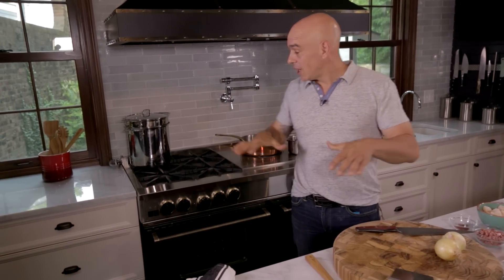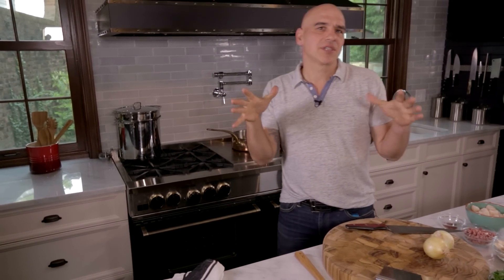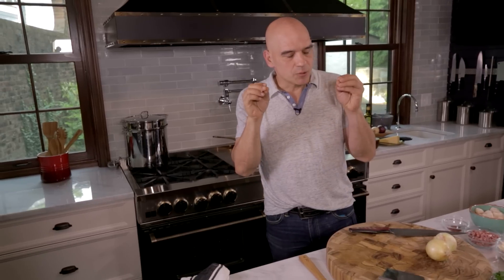Hey guys, I'm Michael Simon. We are in my home kitchen in Cleveland, Ohio. I am going to show you how to make one of my favorite things. I've been making it since I've been a little kid: risotto.